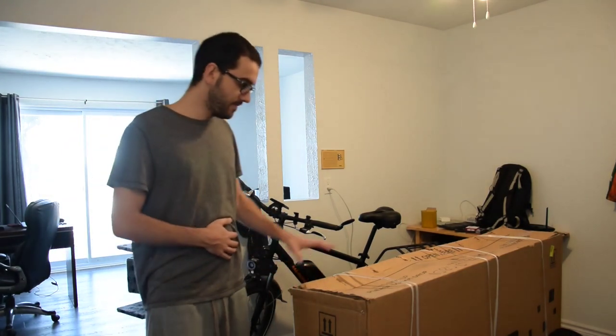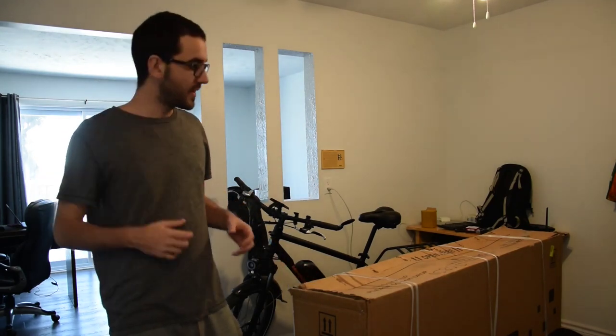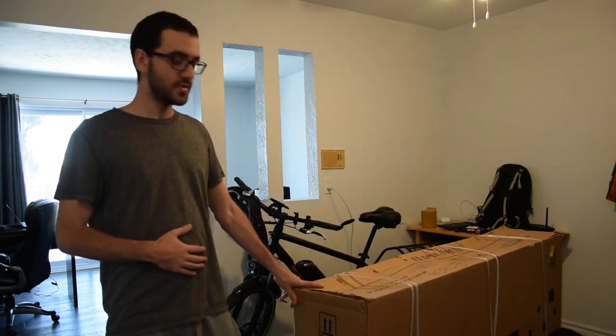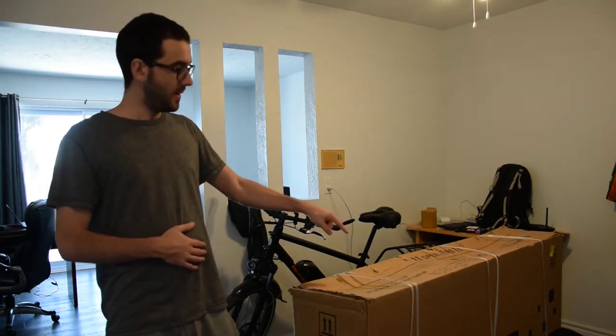We'll see what I decide to do with the RadCity 4 — maybe I'm going to sell it if I really enjoy the Blade 2. My plan with this Blade 2 e-bike is that I would be able to do basically everything at the same time, because it has dual suspension in the front and also in the rear, so I could use it for mountain biking or some kind of outdoor adventure. I could also do Uber deliveries or food deliveries, because it includes a rear rack, and I could use the rack I already have from my RadCity 4 on the Blade 2.